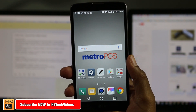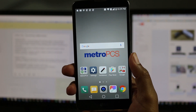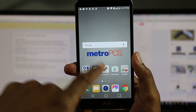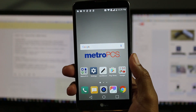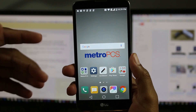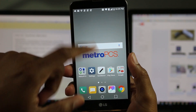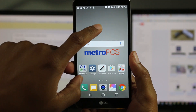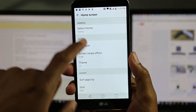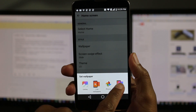First thing we're going to do, I like to get rid of the wallpaper, especially if you buy the phone. This is a Metro phone, so it has the Metro PCS background — not very appealing. So I want to show you how to change that wallpaper to make it a little bit nicer. Go ahead and just hold down on the home screen, tap on home screen settings, then go down to wallpaper, and then go to wallpaper gallery.